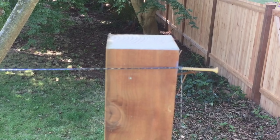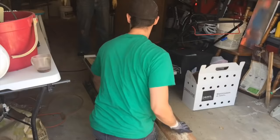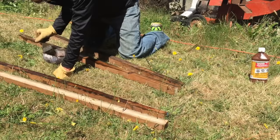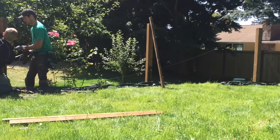Once all my posts are in, I take a string line and string it across all the posts to figure out exactly the height I want and make sure it's consistent with all the other posts. I then take my 2x10 pressure-treated lumber and rip two-inch strips on my table saw. Pressure-treated lumber is perfect for exterior use, but it only works if the solution is actually on the lumber itself. Since we're making cuts, it's not on both sides, so we take our pressure-treated solution and spread it across all the boards so it can last for years to come.